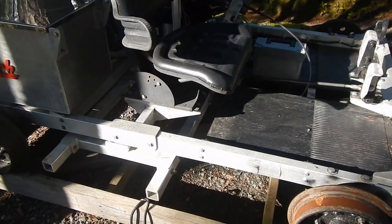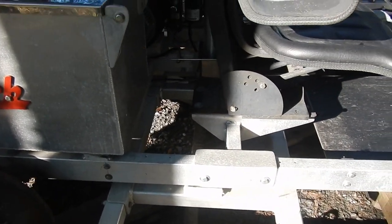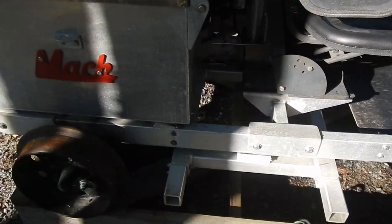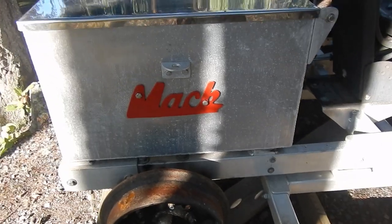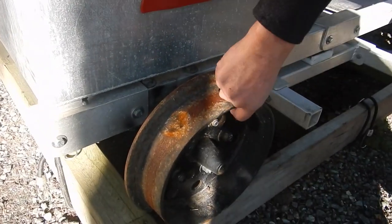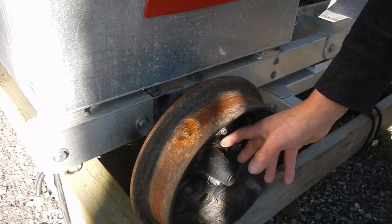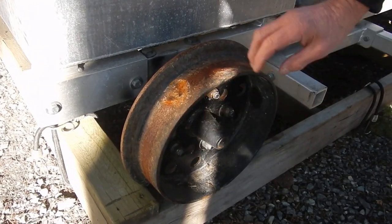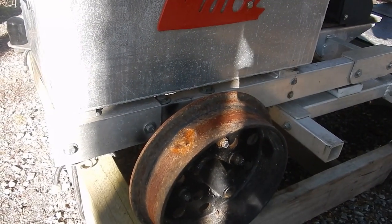The overall weight is somewhere around 300 to 350 pounds, which is pretty light given it's all aluminum. The whole frame is aluminum — just the wheel axles and wheels are different. The wheels are antique — they came off an original ore or coal cart. The rim was about three-quarters of an inch thick and the original axle was four inches of solid steel, so I cut the center out of the rim, used only the outer part, and made new centers and hubs.